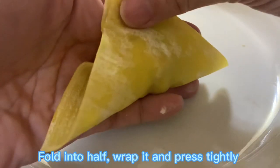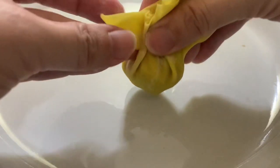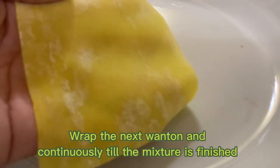Fold it into half, wrap it, and press it tightly. Wrap the next wonton and continue until the mixture is finished.